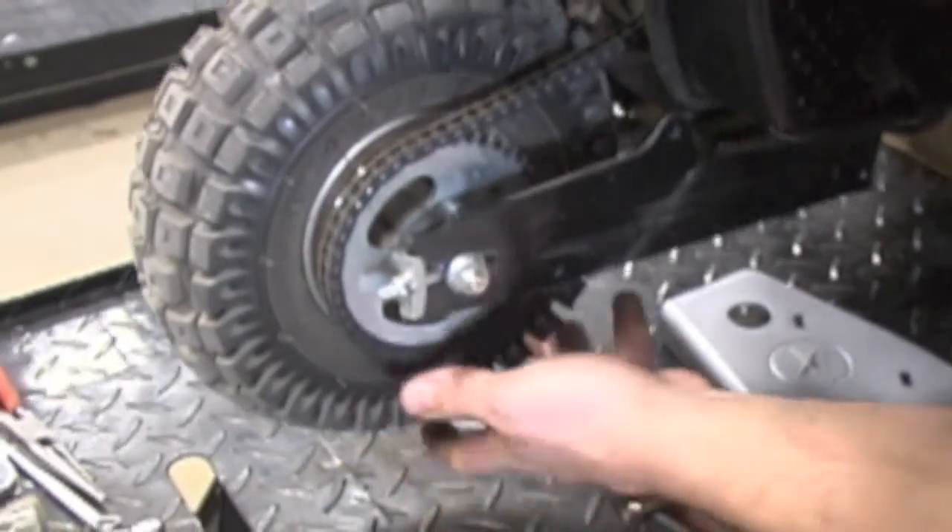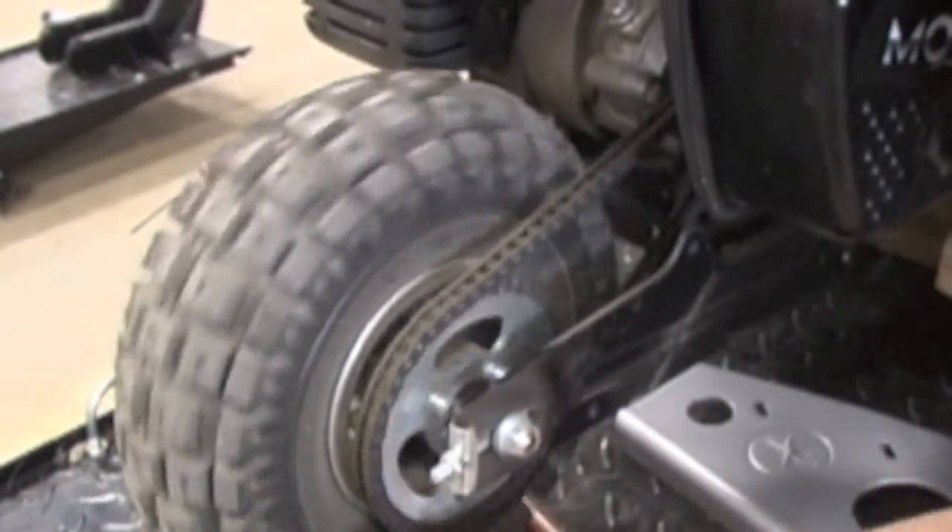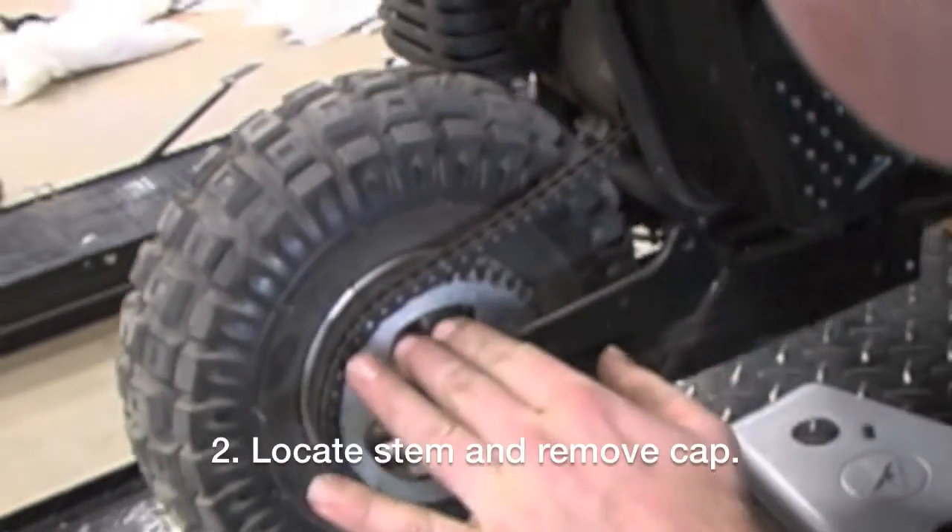Then you want to find where your tire stem is. In our case, there it is. What we're going to do is rotate it so it sits right here.